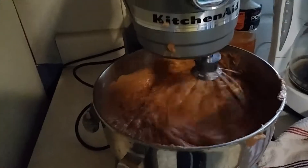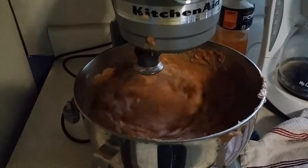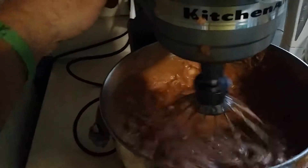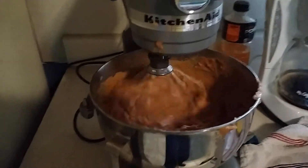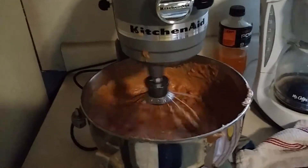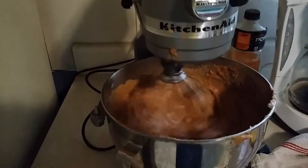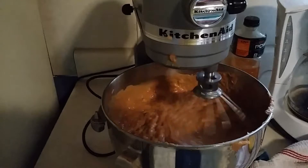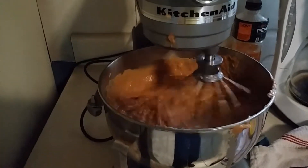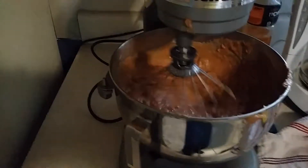I'll be able to dump all this stuff out into another bowl and Jasmine can start putting it in the burritos while I get the next batch going. These are very delicious and it saves us a heck of a lot of money come wintertime because we eat a lot of this stuff.